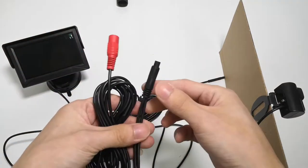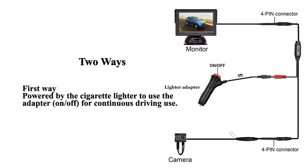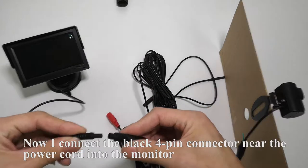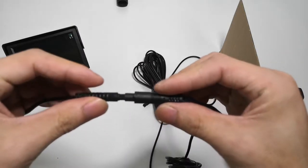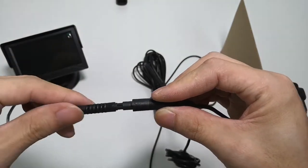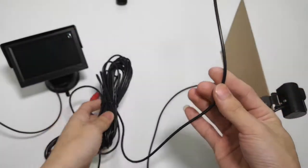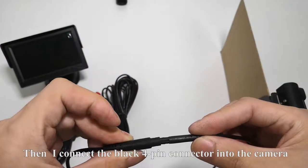Then we will connect the wires. Look at these 4-pin connectors — there are two ways. The first way is powered by the cigarette lighter, using the adapter on/off for continuous driving use. Now I connect the black 4-pin connector near the power cord into the monitor. Notice the mark. Then I connect the black 4-pin connector into the camera.